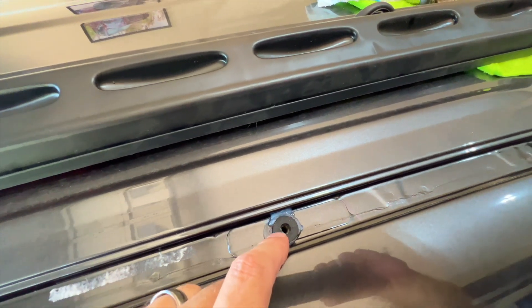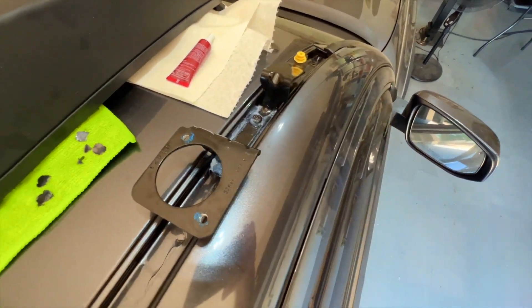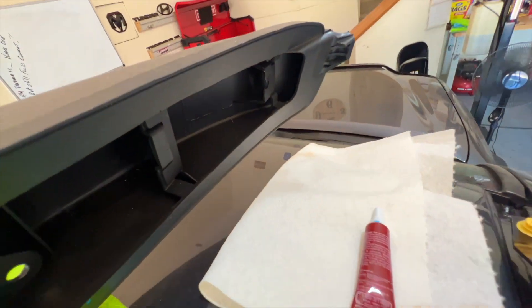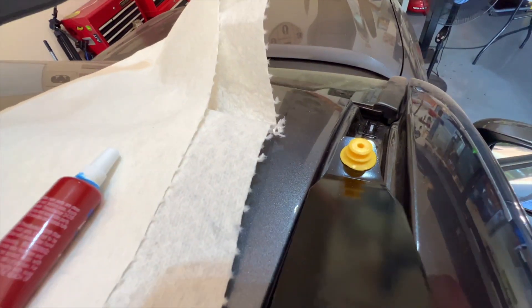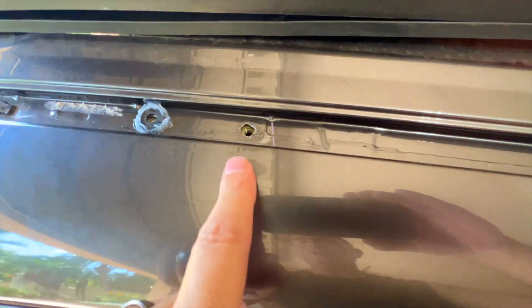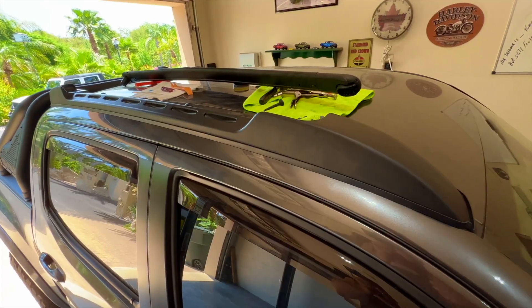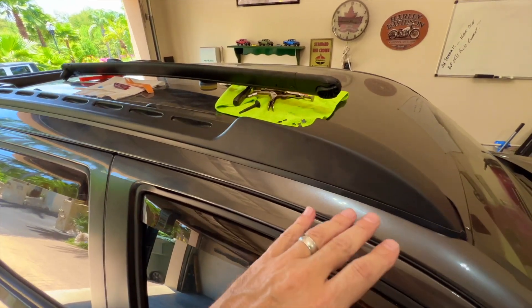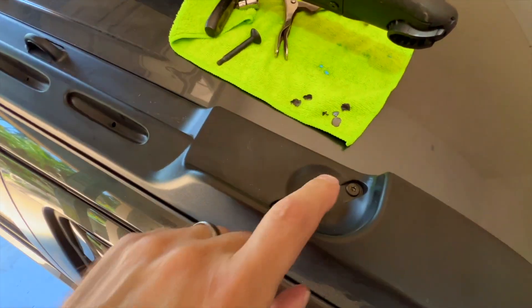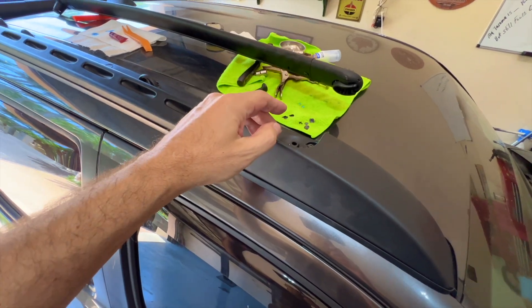Next, sit the rail down on top of the holes and bolt it down. I'll put a little silicone above each hole first to make sure there's silicone in the holes when I tighten it down. Put the front part on first — you can see that slot that goes over the yellow tab, slides back, and then you can bolt on here, here, here, here, and here. I noticed I forgot to do one of the washers, so I'll take care of that before putting it on.